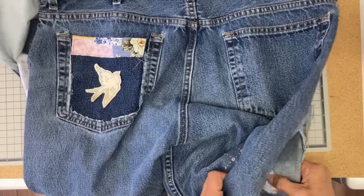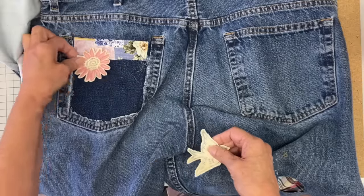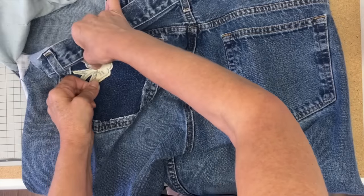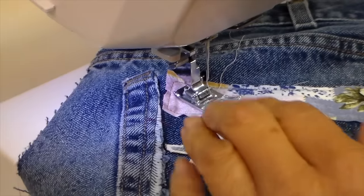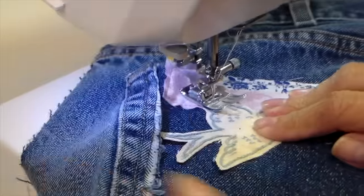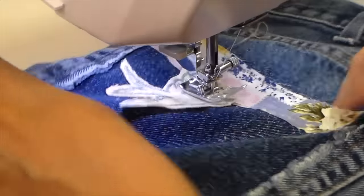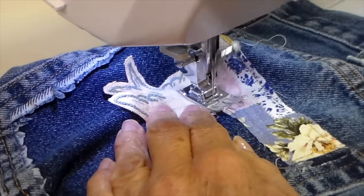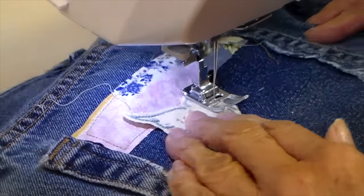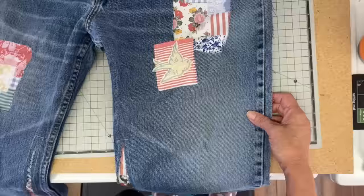I wanted to add one more little bird up on the pocket. Back to my sewing machine — I'm going to edge stitch these on. I actually decided that didn't work as well as I liked, so I switched to my free motion foot. I don't show that, but I just had to turn it so many times, and with the free motion foot you don't have to do that.